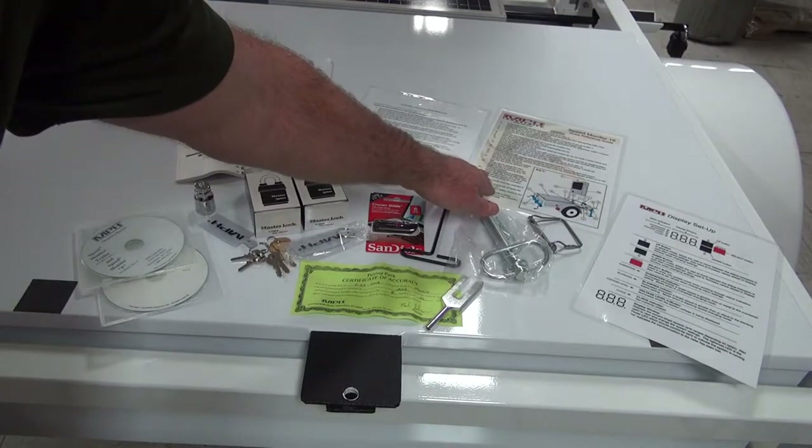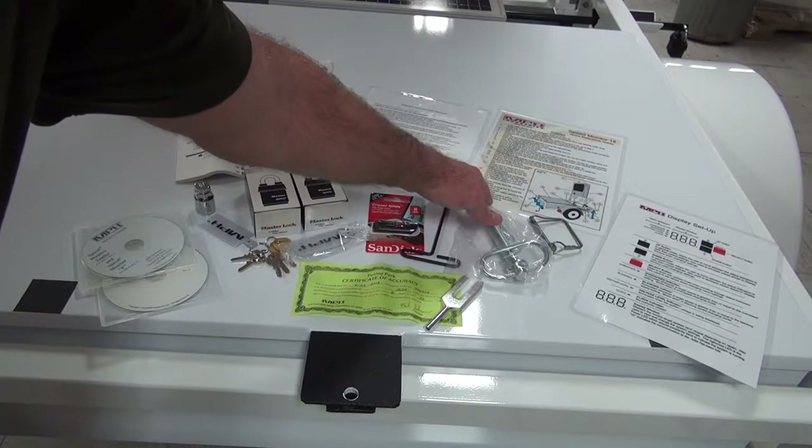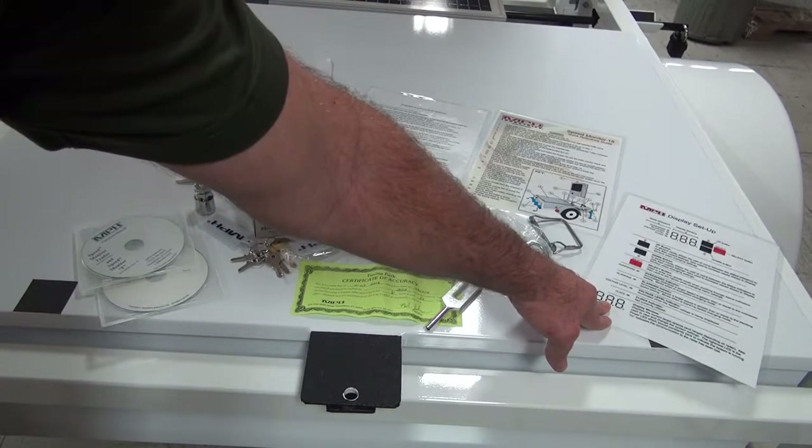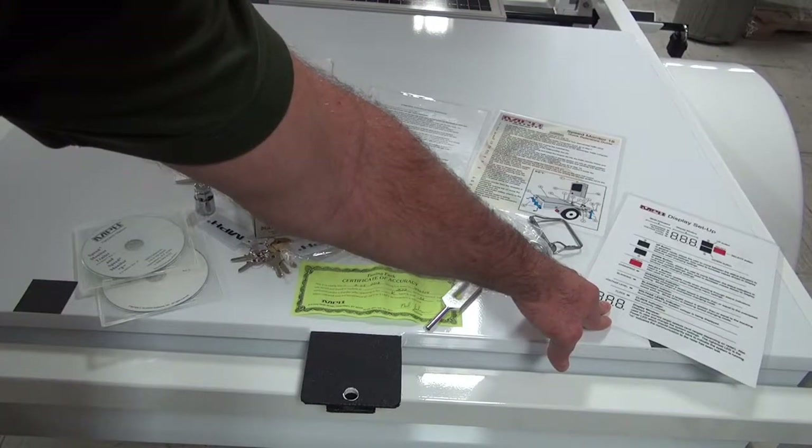A quick reference guide for towing and setup of your new trailer, and last but not least a quick reference guide for how to set up your display for the exact conditions that you would like to monitor.